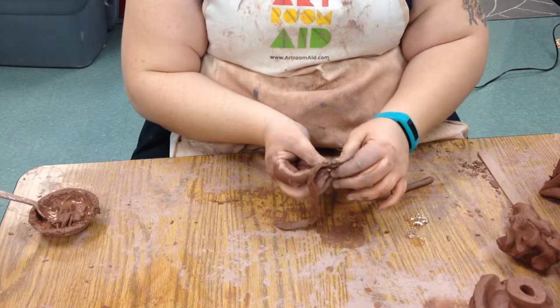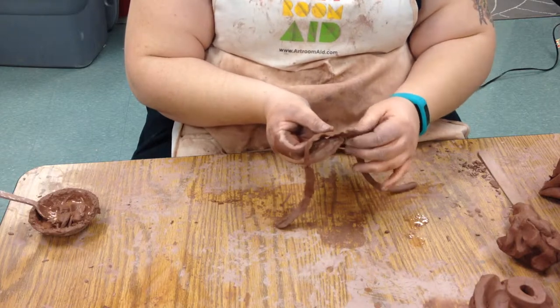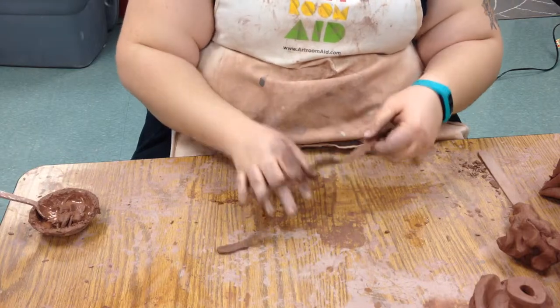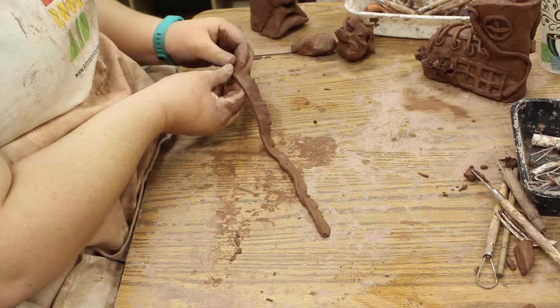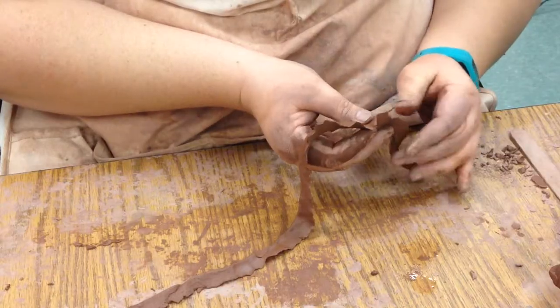We're just going through and flattening one edge out. The other side is still going to be thick, and that's okay — the thickness is going to help us make it look more like a flower. We want a pretty big flower, with enough coil to really wrap it: a little less flared at the beginning and a little more flared towards the end, just like a rose — it starts out tight and gets bigger and bigger.